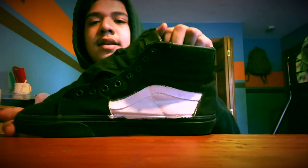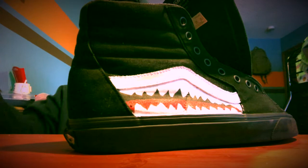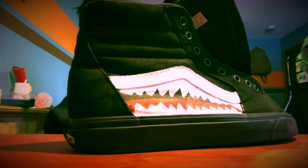Once you get that done and painted, you'll want to grab a pencil or a pen. I'm gonna use a pen and I'm gonna draw the sharp teeth.